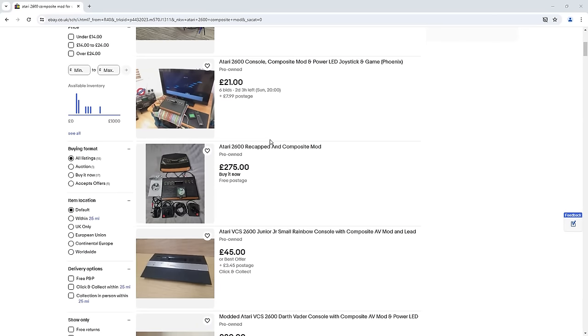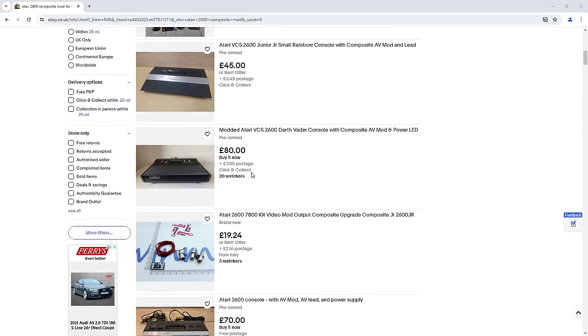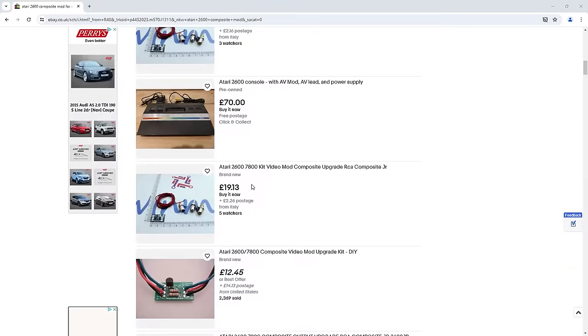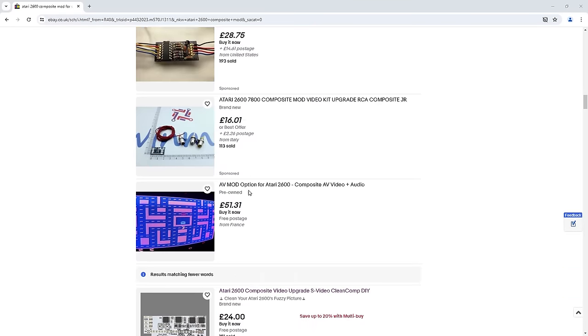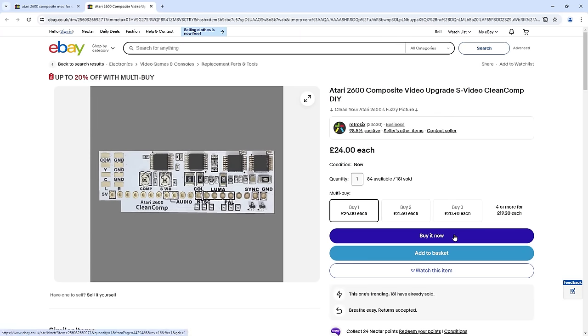To find a mod, I hopped onto eBay and found there was a plethora of options. From what I can gather, a lot of them are quite intrusive and require removing components from the board. However, as someone who has never modded an Atari before, this one piqued my interest as it is a clean mod without the need to remove any components.